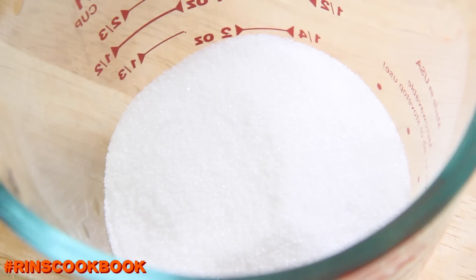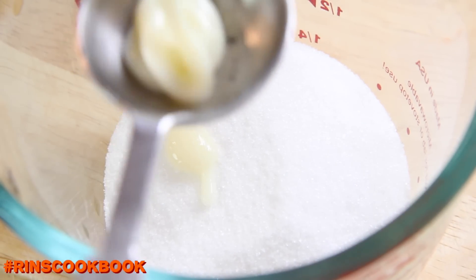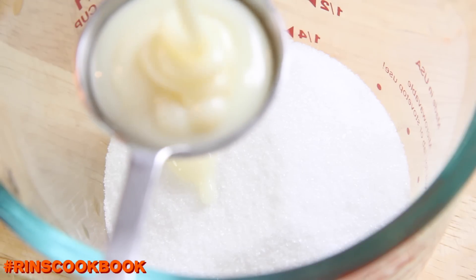In a new container, put in the sugar and the condensed milk.